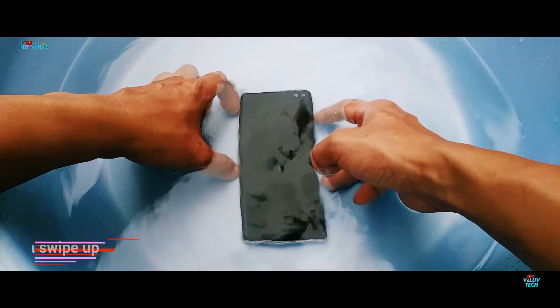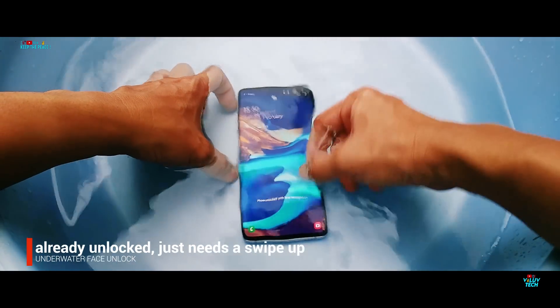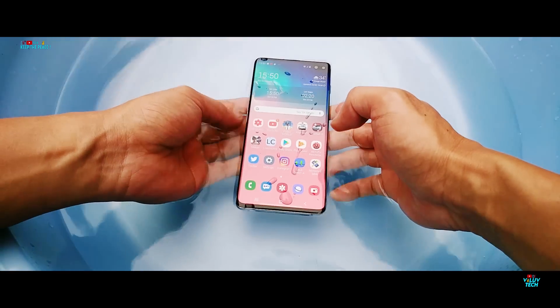But the face unlock feature functions as normal like it does when outside of water, and does a great job of recognizing faces and unlocking even when the S10 Plus is completely drowned inside of water.